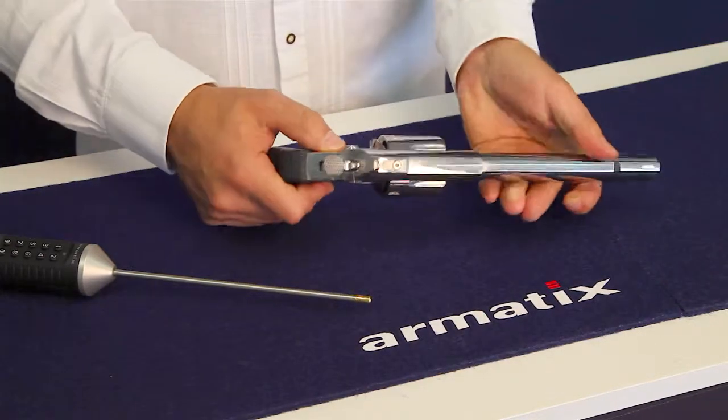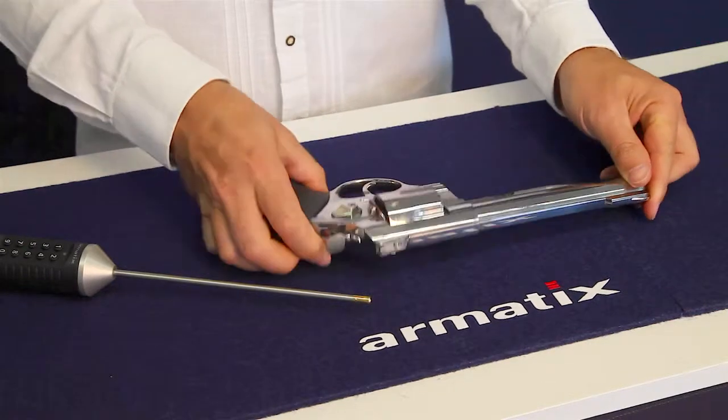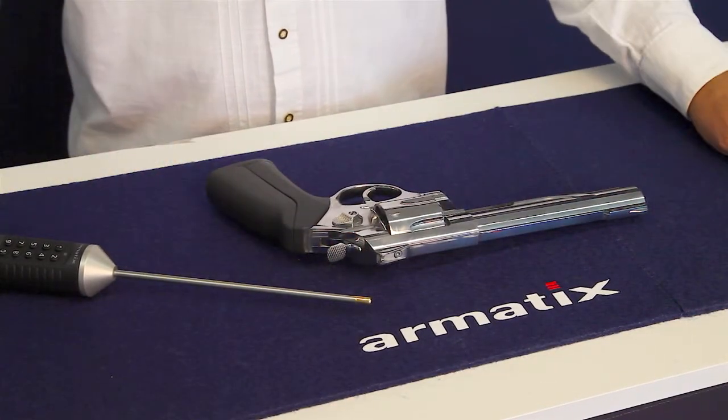The weapon is now locked. Slide the electronic key back out. The locking element is seated correctly if the cylinder can no longer be swung out.